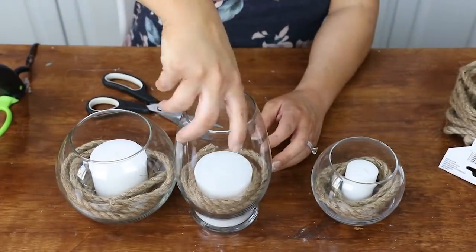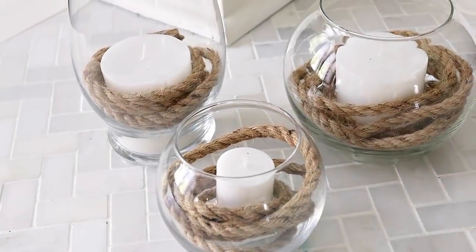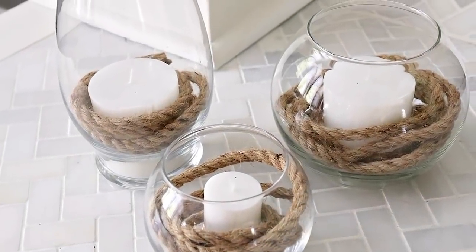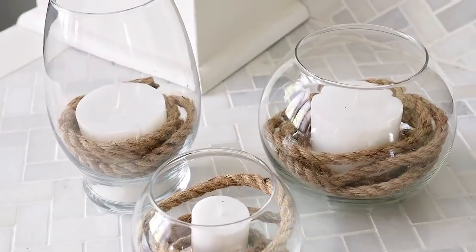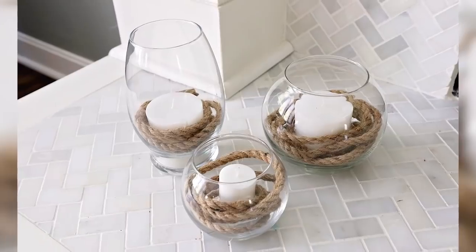I think these are super adorable and simple, and they would look so great in so many different homes.